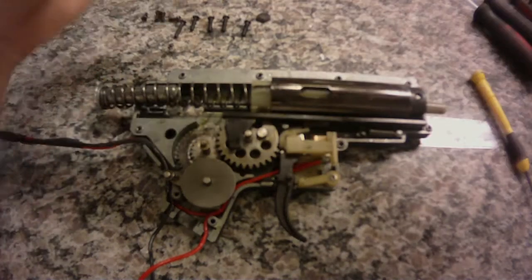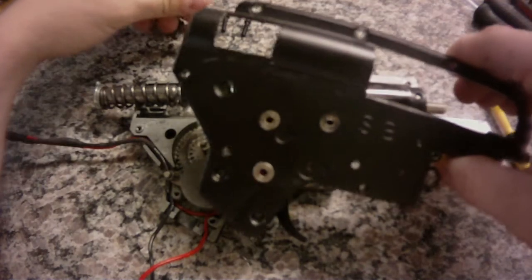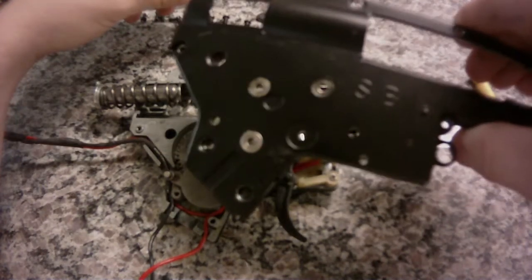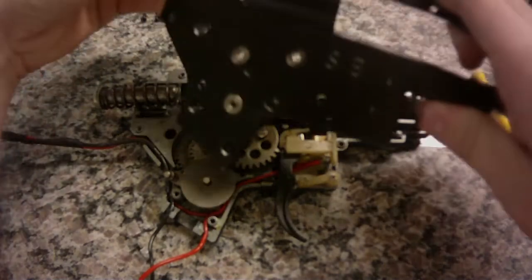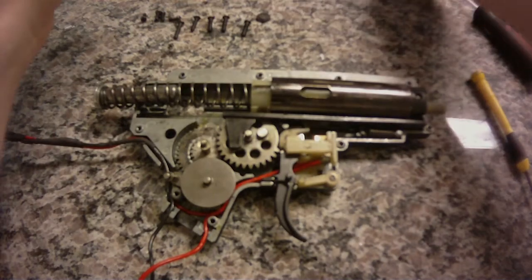One pro for this gun, though, is that it does come with 7mm bearing bushings. It looks like metal, which is one thing I always look for in a gun. Metal bushings just improve the longevity of your gun's life.